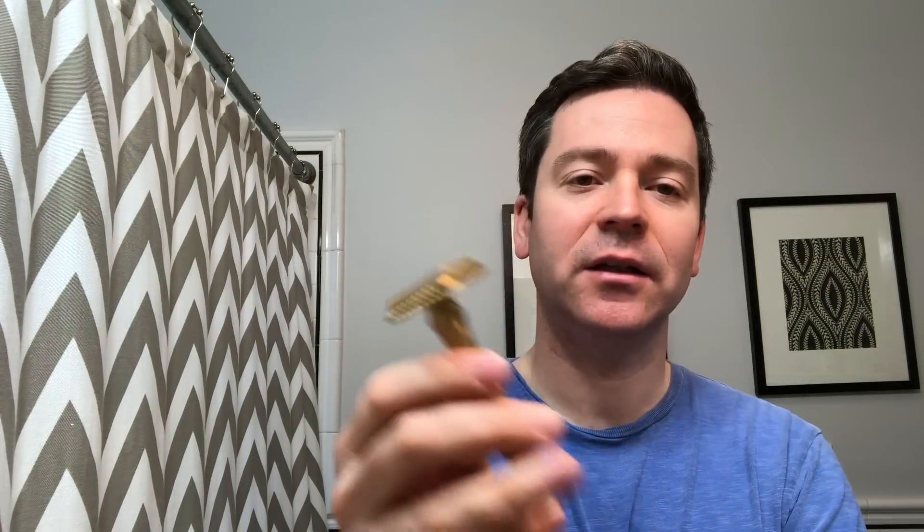This brass version is a heftier razor — brass is about 10 percent heavier than the steel version I used to have. The thing about brass is it does patina, it oxidizes and will leave water marks if you don't dry it off. Some people like that antique look as it develops a patina, but I tend to like to keep it shiny.